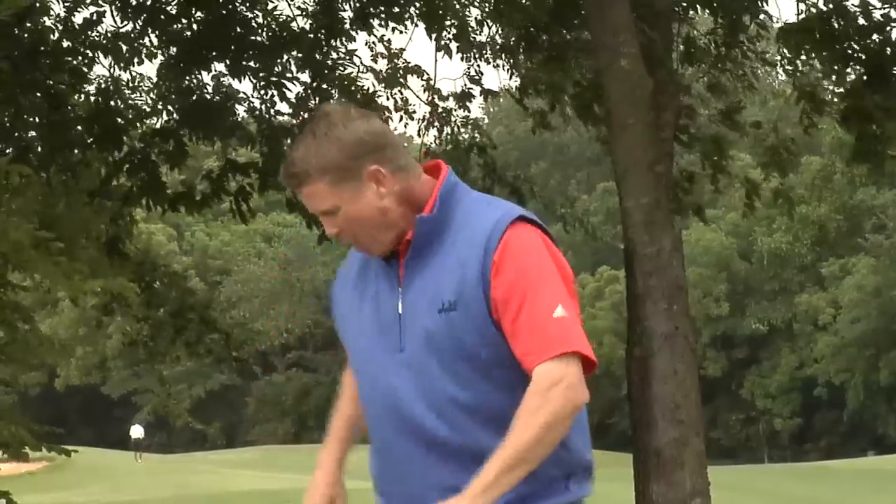Don't be afraid of these shots. Execute it — get your ball position right, get your forward shaft lean, get the hinge. Don't be afraid to get that club to scrape the ground and pop this hardpan right here. And you will have some success with it. Good luck.